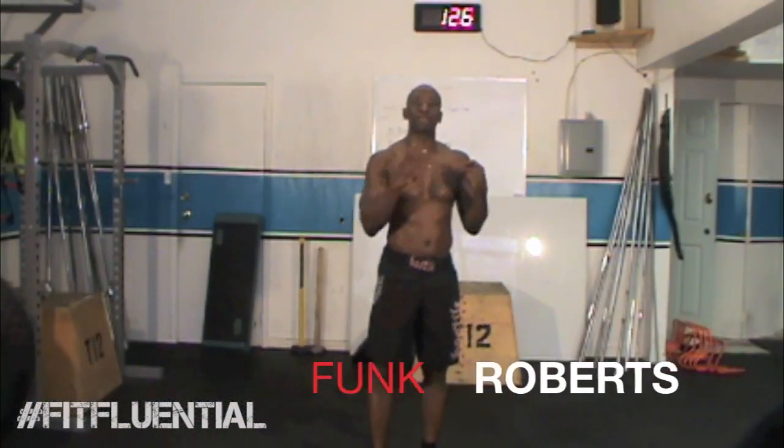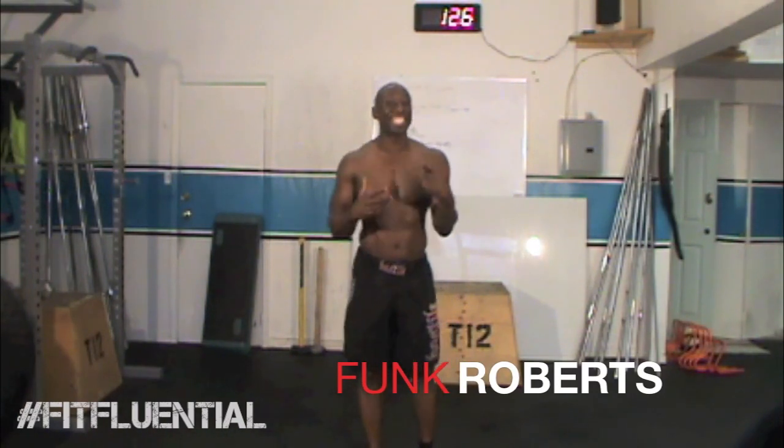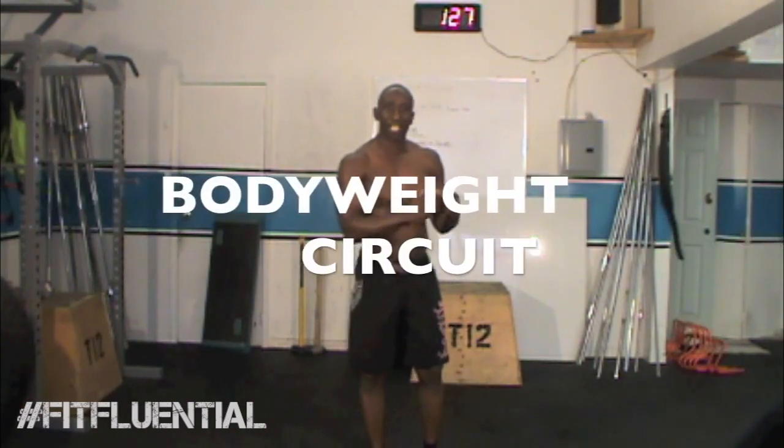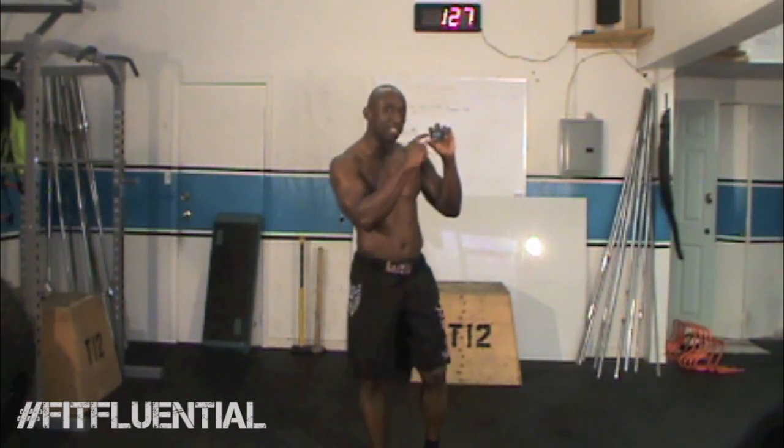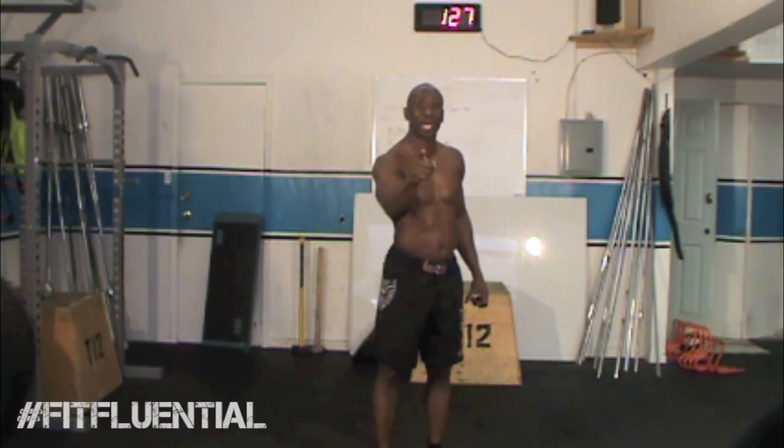Although the holidays are a great time to celebrate with family and friends and eat good food, it's also the time we find ourselves piling on the weight. So what I've done is put together a six-exercise beginner bodyweight circuit that you can do anywhere, anytime. It will not only burn calories during the workout but also after. All you need is a gym boss timer and 20 minutes of your time.